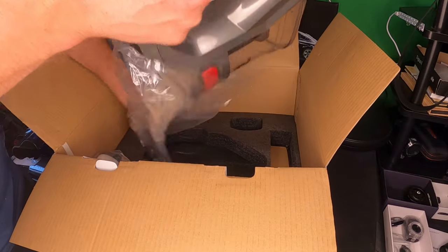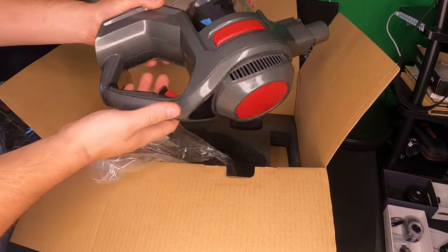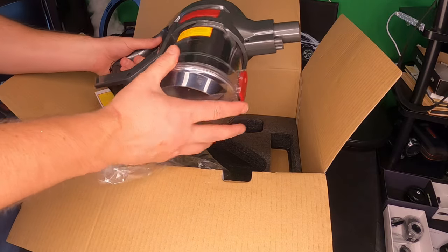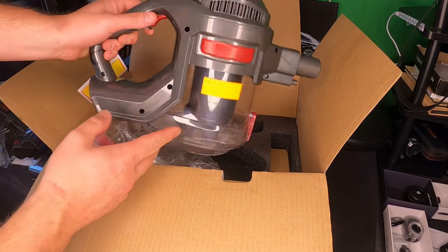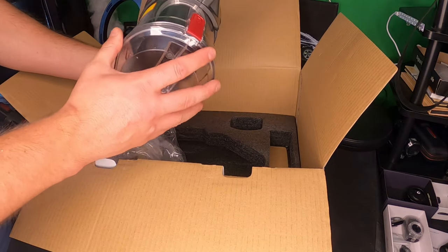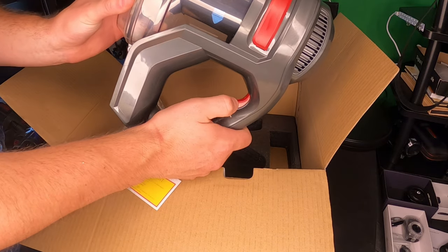We're going to go ahead and take this plastic piece off here. This is the red version — the red color, as you can see it's got red accents all throughout it. This is a large tank so it will hold a lot of dust, debris, and different stuff that you vacuum.